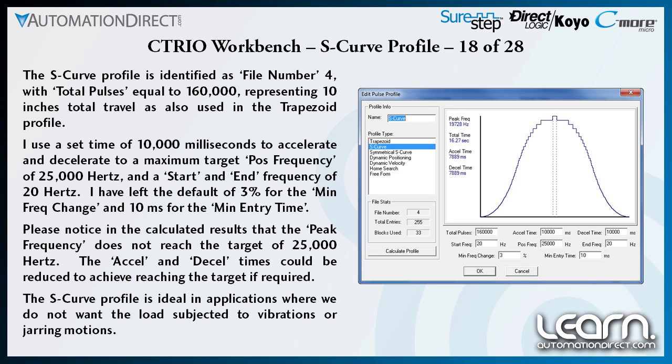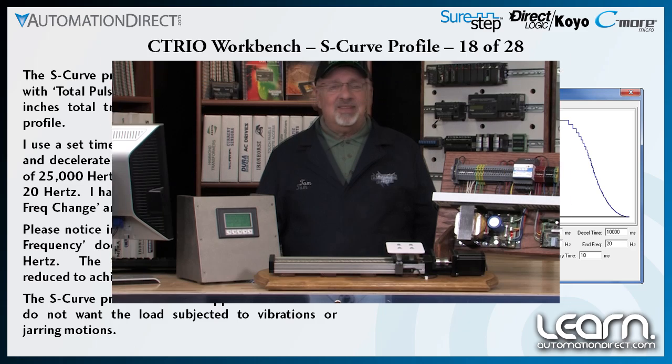If desired, I can reprogram the acceleration and deceleration times so that the profile will reach the top speed sooner. The S-curve move is primarily used for applications where any jarring motion from movement of the linear slide needs to be kept at a minimum, while understanding that the total amount of time for the move is increased. Here's the S-curve move again from the slide's point of view.